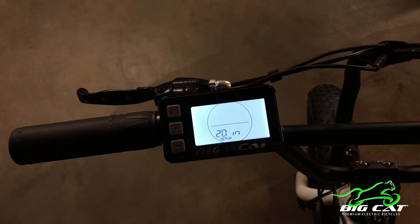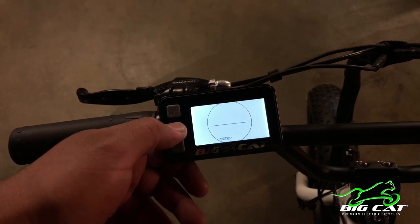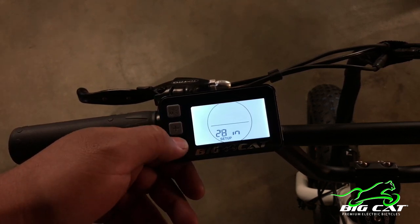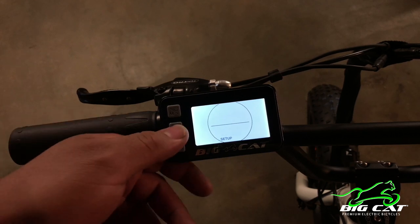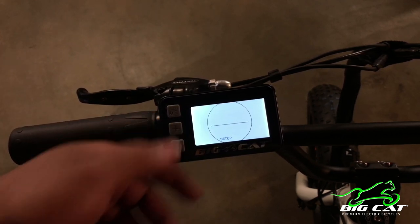Once you access this menu, you have to enter your wheel size. The Minicat XL is a 20-inch wheel, so it's already set up for 20 inches. If you had a Long Beach Cruiser or a Fat Cat XL, you would go up to a 26-inch wheel. Or if you had a fixed gear or a road bike, it's 700C, so on and so forth. So we're gonna set that to 20 inches.